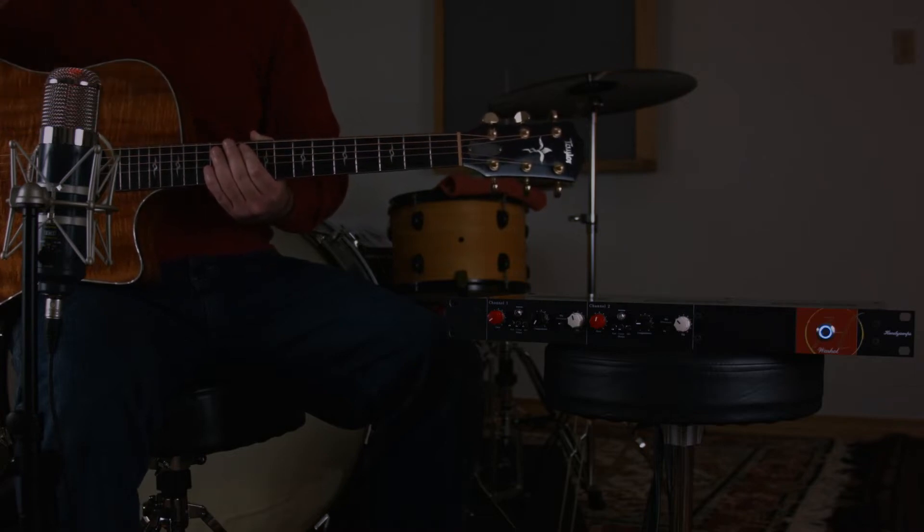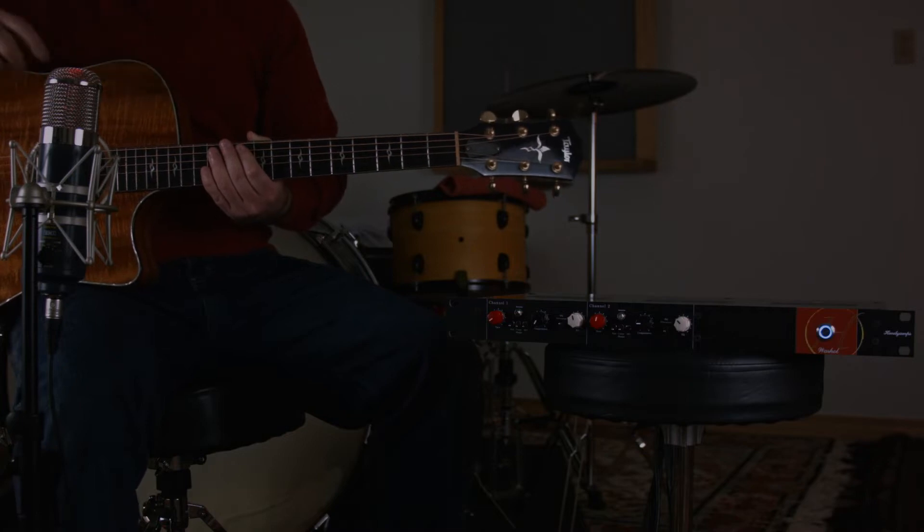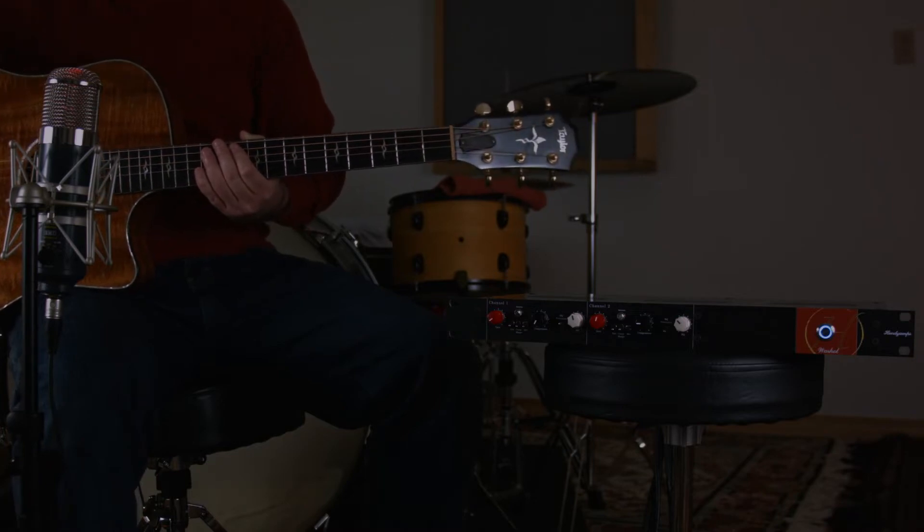Right now you're actually hearing my voice through this Warhol preamp on channel two. I've engaged the tilt EQ and rolled off some highs, and then done a little bit of compression just for that stereotypical radio voice.